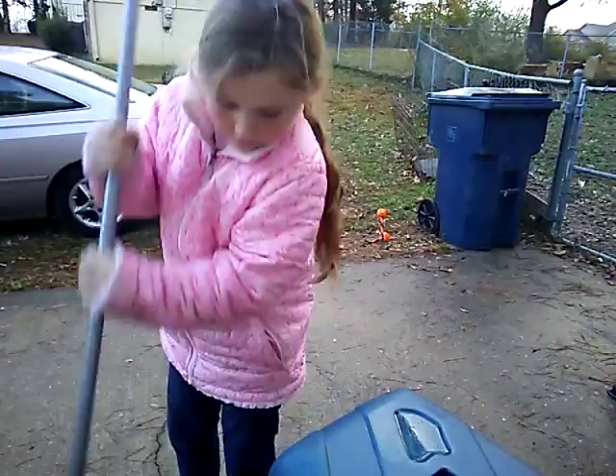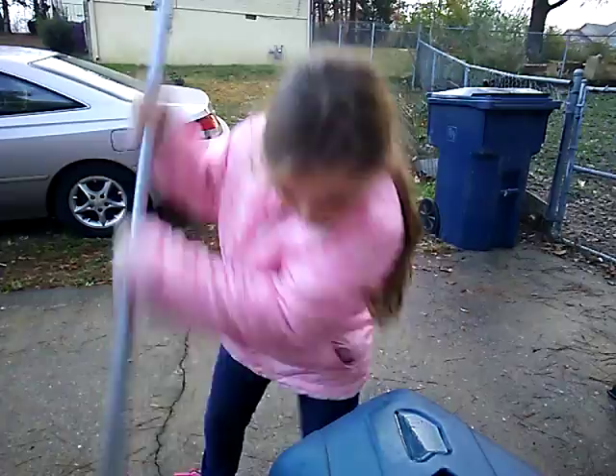I haven't mastered that one yet. Ow. Alright — oh, hey mom. Alright, so I'm going to go back to the twirling.